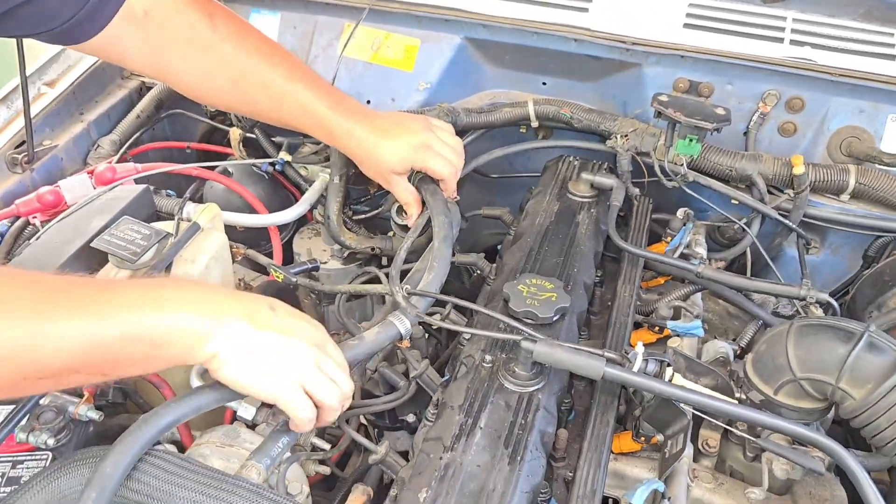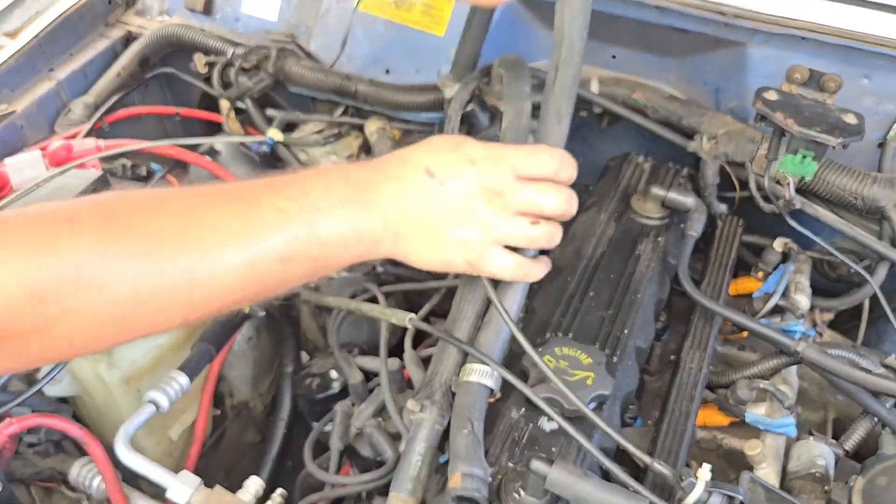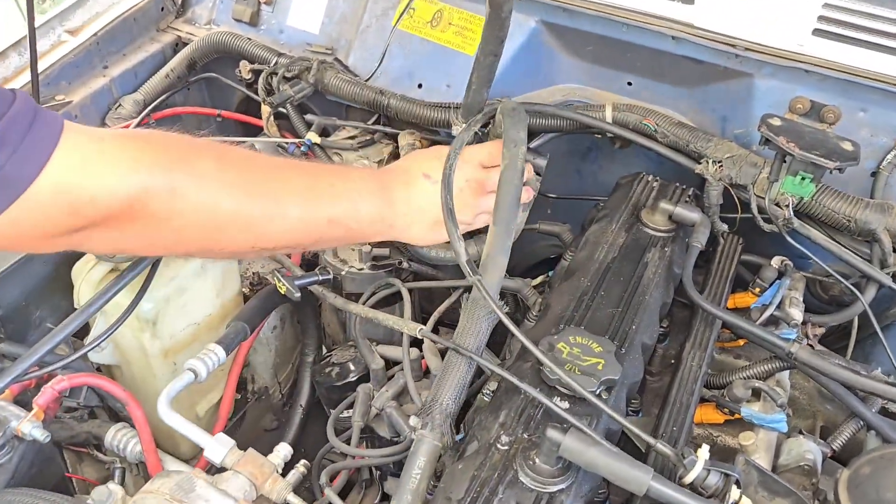Rip it out of there. Is it wrapped around the throttle? That's nice. Getting coolant everywhere.